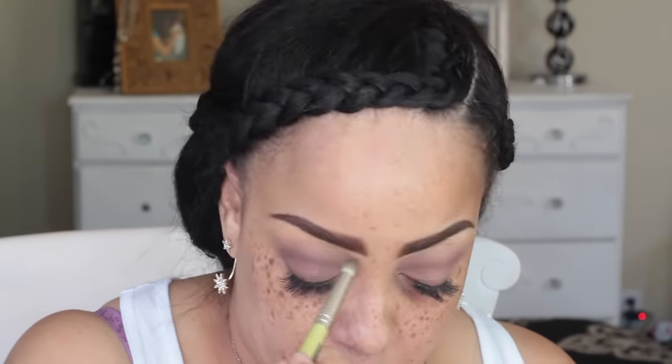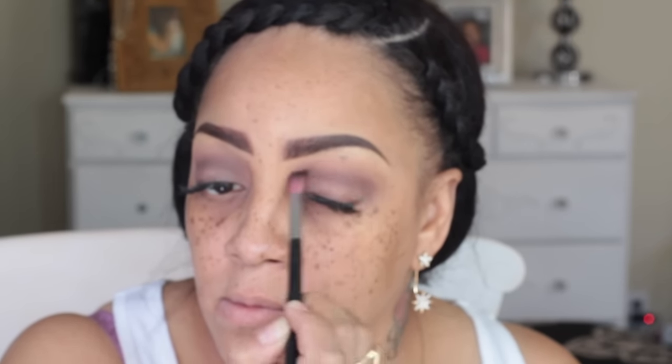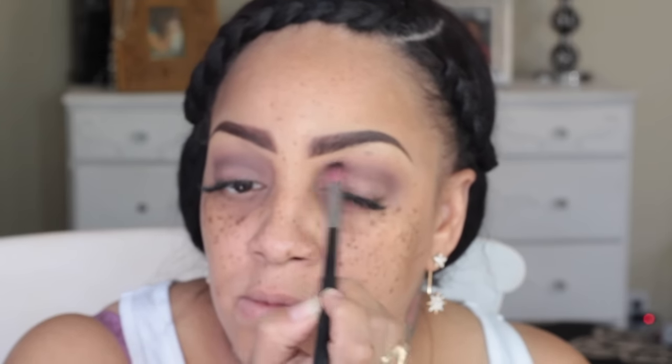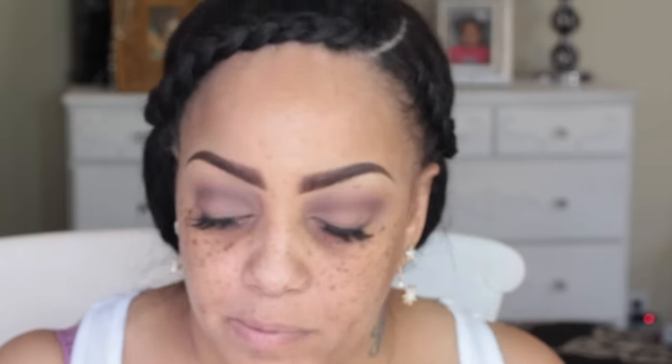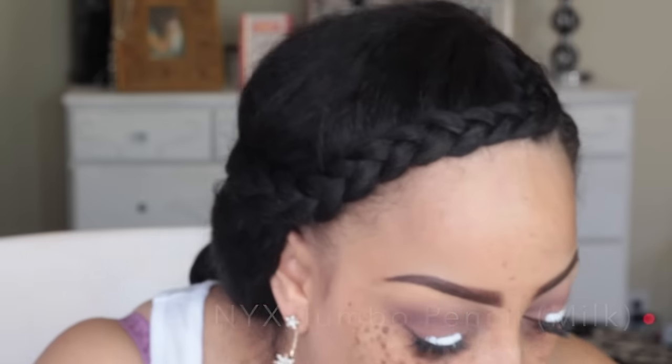I'm going to blend it up with a smoky brush, but that brush is a little dense so I'm going to go ahead and change it and use one of my Sedona Lace brushes. Now I'm going to be using an old-time favorite, the NYX Jumbo Pencil in the color milk.